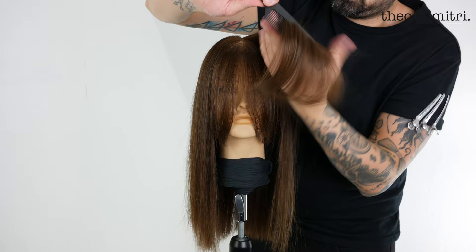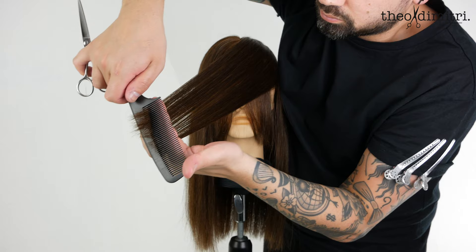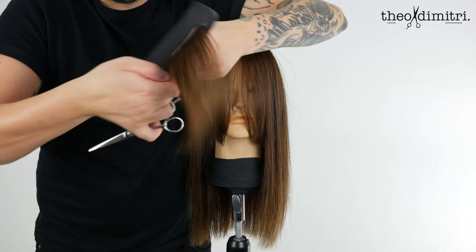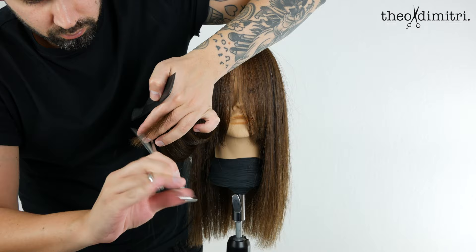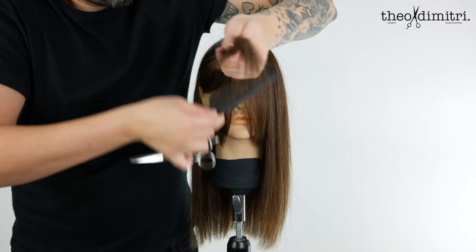Don't be afraid to really over-direct your section, as this achieves great softness with maximum length. Working through to the other side now, using the same size section from the front hairline to the top of the ear. Over-direct everything forward with slight elevation and slightly chip off the corner. Continue this process with increased slight elevation and increased slight over-direction, working up the head.